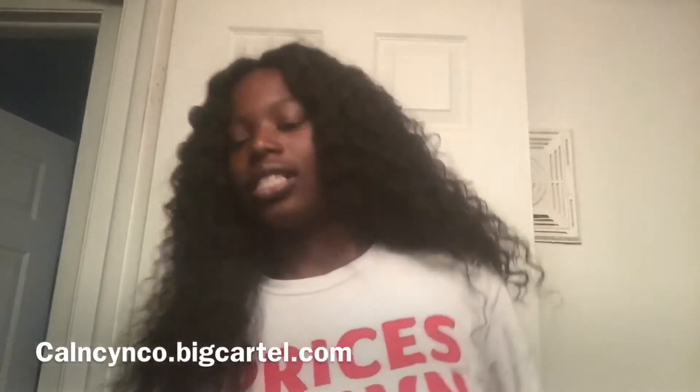I think I have like a 14 inch closure. But this is the Brazilian model wave from my hair company, Cal and Kai & Co. I am not a middle part person — I don't know if I have a big forehead or my head is just big — but middle parts do not look right on me. When I put this one on and shifted it to the middle it looks fine, but I'll just shift it to the side and do a side part. And I did bleach these knots.